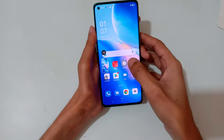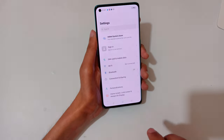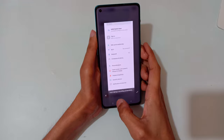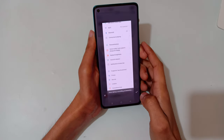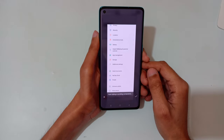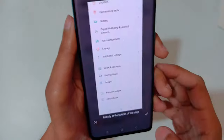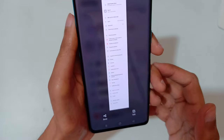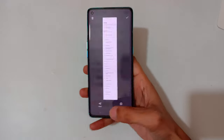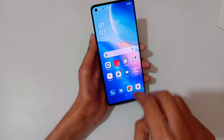If you want to take a scrollable screenshot, just slide down your three fingers, then drag it downward. You can see it auto-taking a scrolling screenshot. When finished, press done, or it will take a full screenshot to the bottom of the page. Tap on done — and here you can see this is the scrollable screenshot.